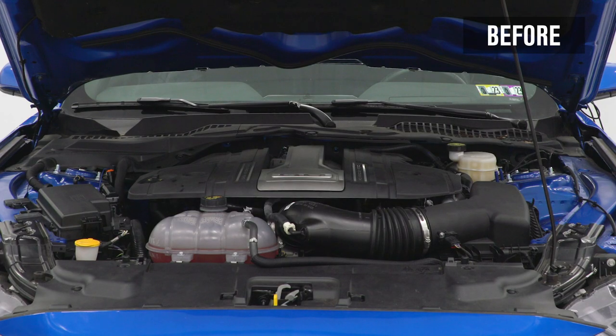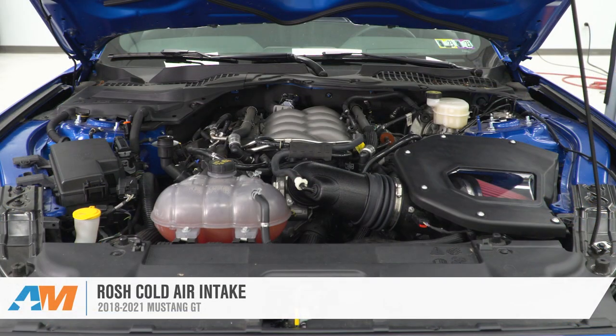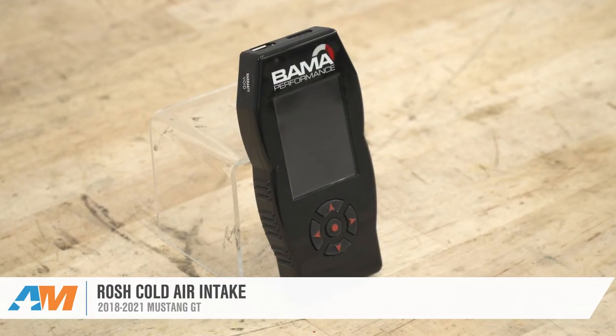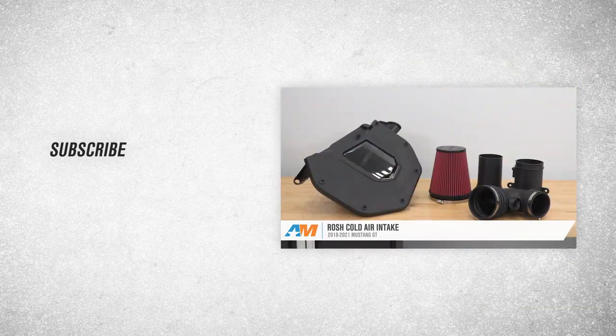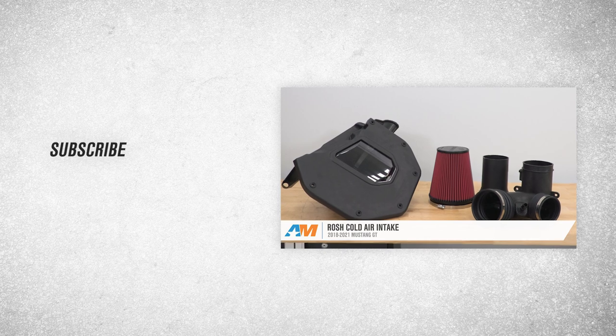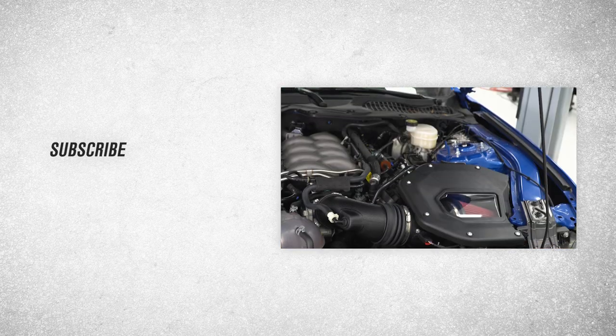That's going to wrap it up for our review, install, and dyno test of the Roush Cold Air Intake and the Bama X4 SF4 Power Flash Tuner. Thanks so much for watching, and remember, for all things Mustang, be sure to keep it right here at americanmuscle.com.